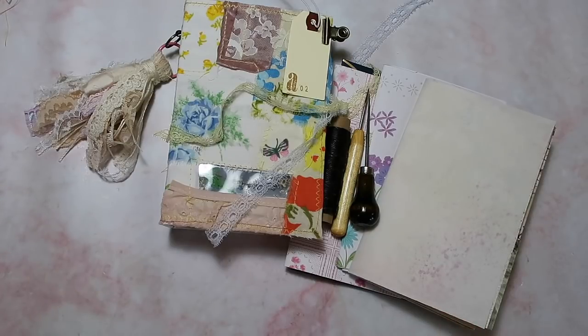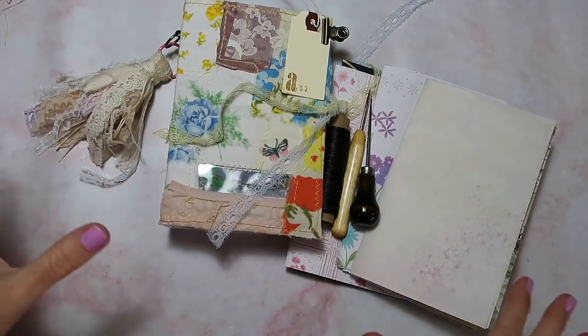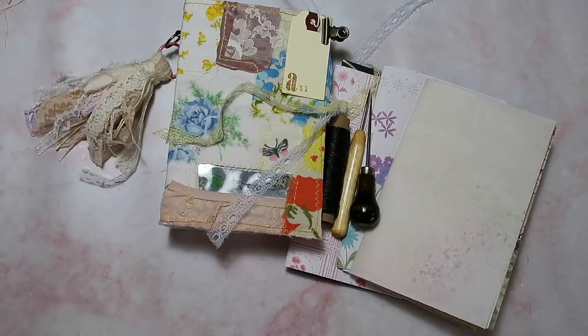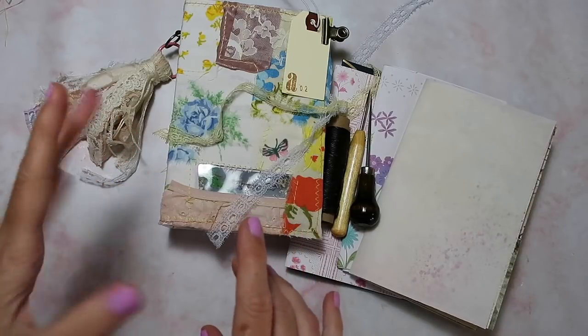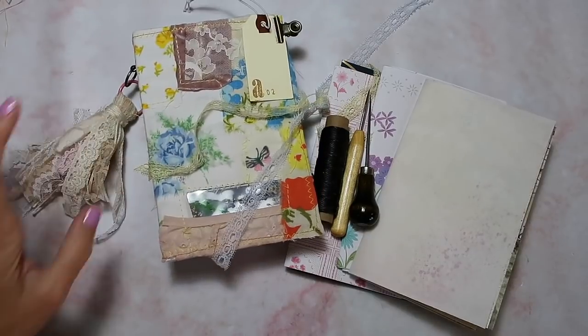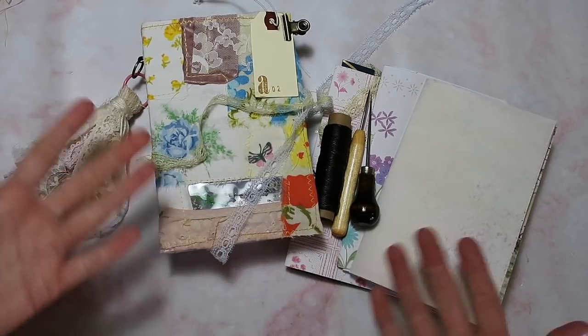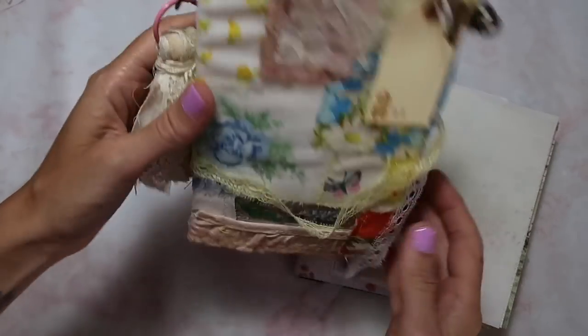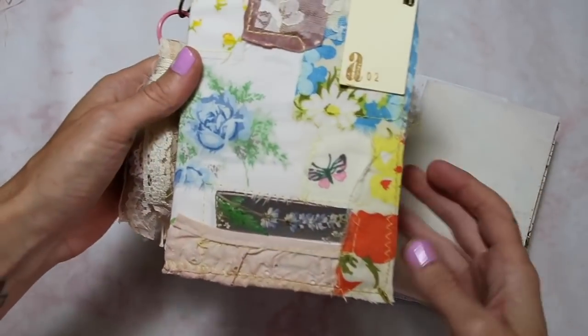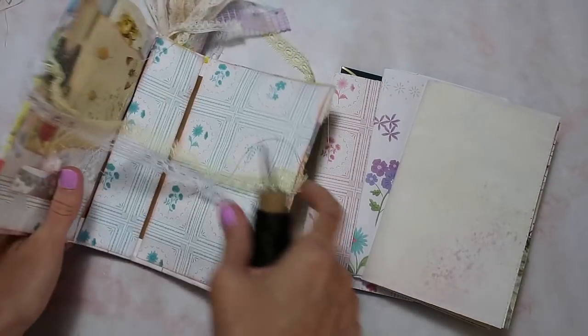I basically showed you guys everything there was to see. However, when it got to the binding part, everything became a blur to me — I kind of had to rush to finish things off. Anyway, the sale is done and it went amazing. I'm here binding the very last journal in the collection, which I kept for myself. It wasn't bound because I just didn't have time. I kept A2, which I'm very excited about, and I thought I would just turn on the camera while I'm binding this.